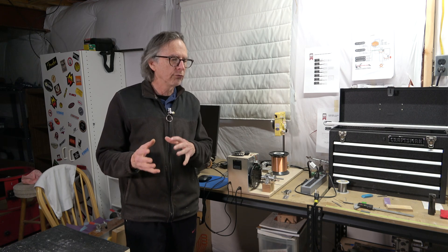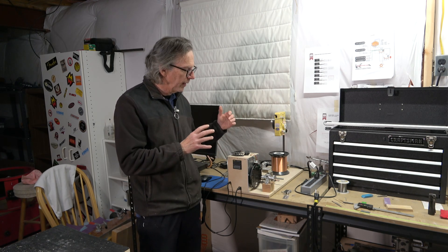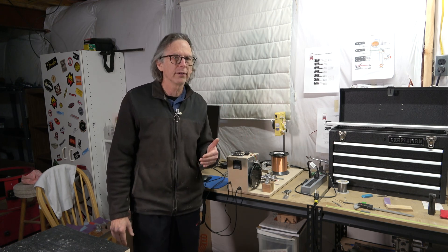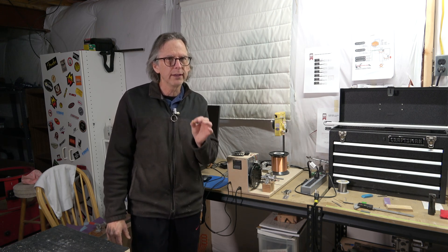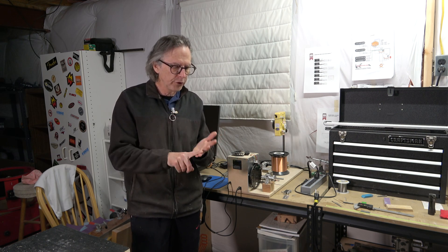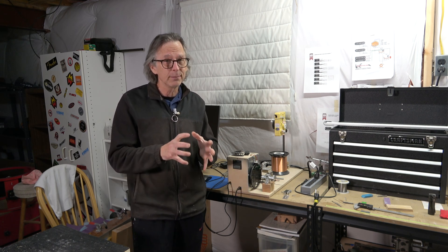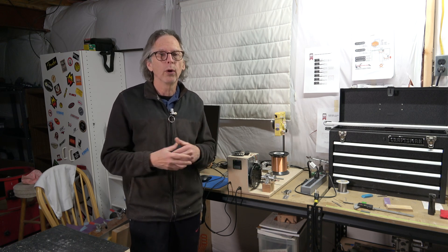I've recently revisited this winder and I've been making some adjustments to the mechanical design as well as the software design. And I am very nearly ready to release the assembly manual, the user manual, as well as the software. However, I still need to do a little testing to make sure that those revisions that I made are actually going to work well.